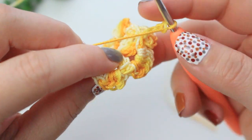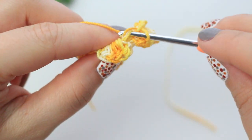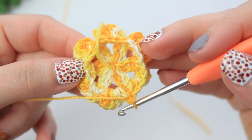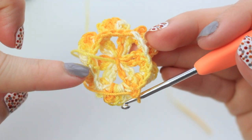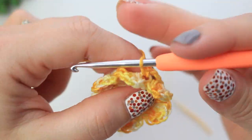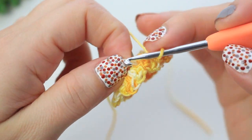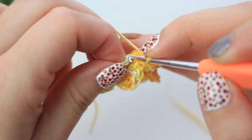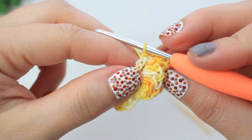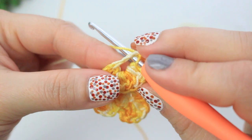Keep going all the way around. When you reach the end you'll have six little loops for the second layer of petals. For the last loop, chain three, then slip stitch right into the very first chain of that loop to close it up. Now we're ready to start the second layer petals.